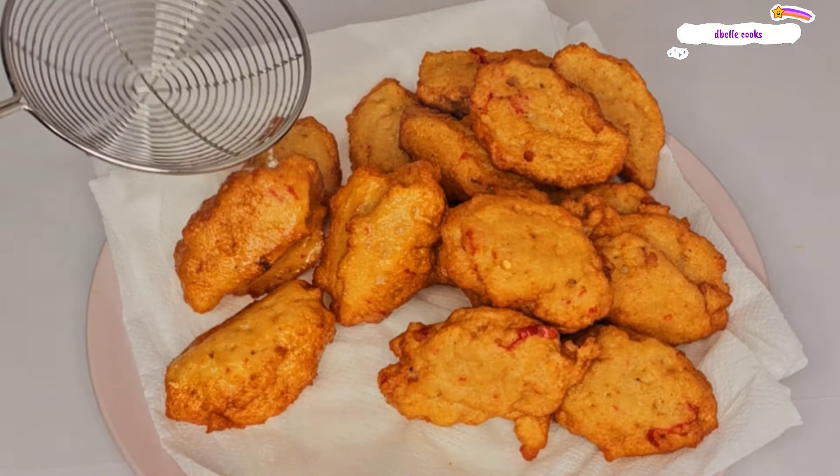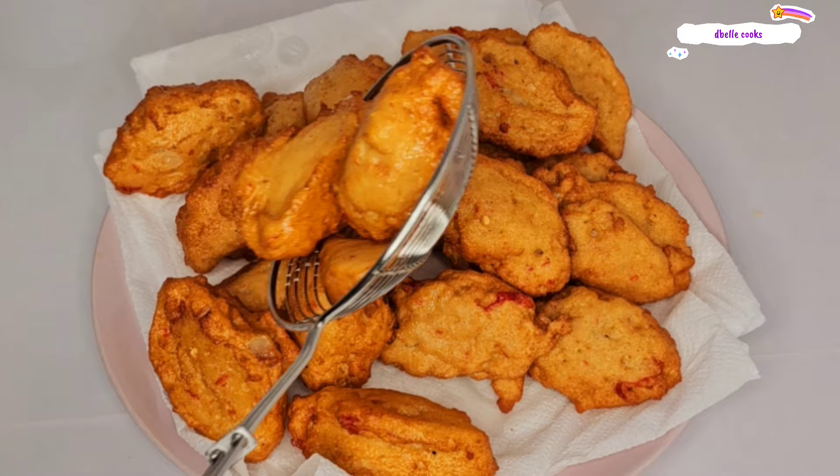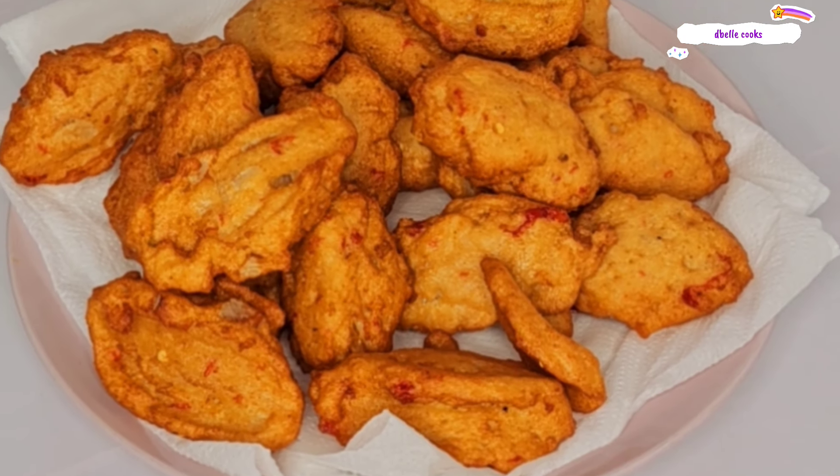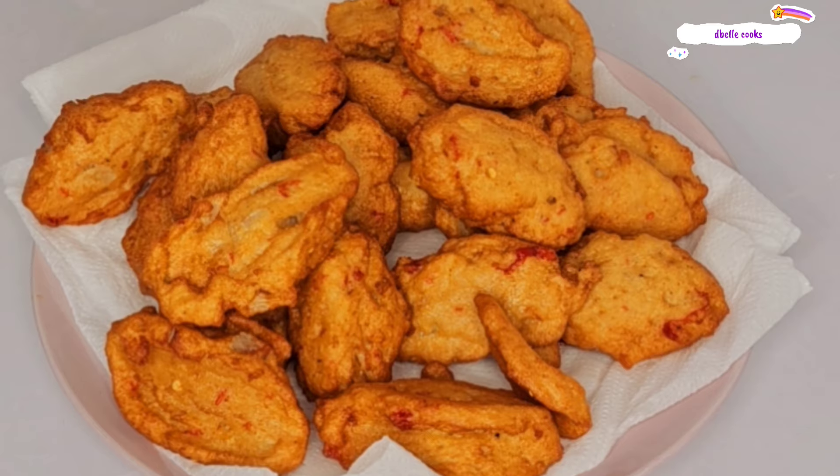Here they are — very tantalizing, smelling so inviting and so good.